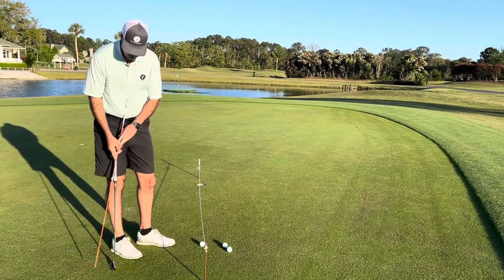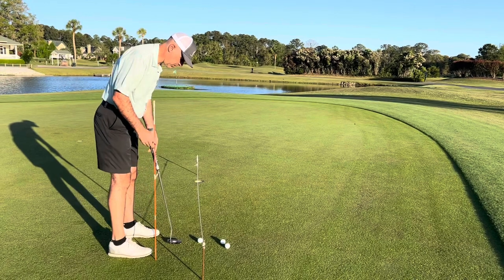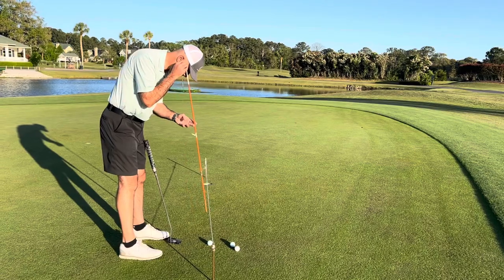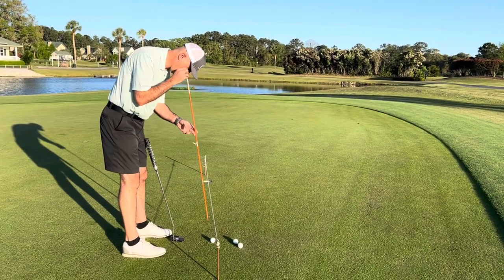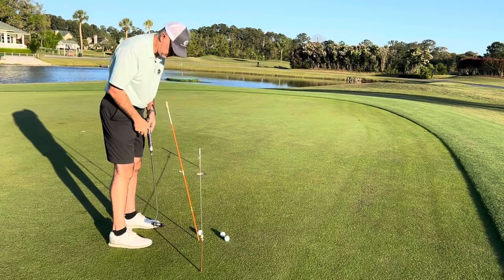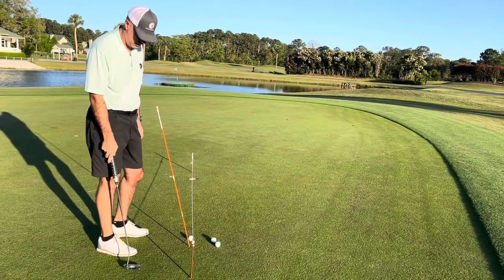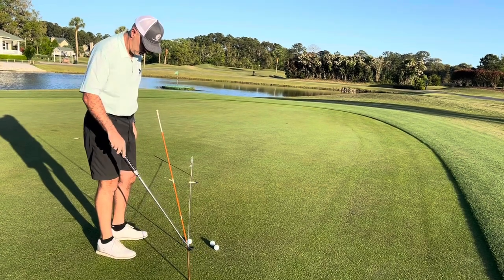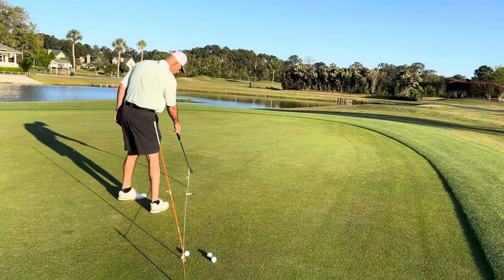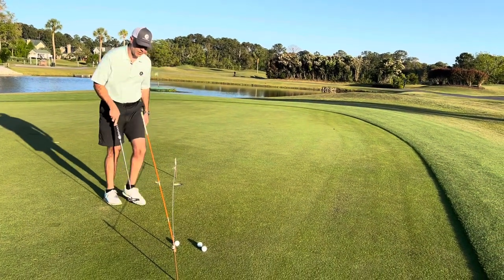Where some people get into problems is when they move further from the ball, or their gaze is at a different angle than the posts holding the string. For example, if my gaze is now at an angle — you can clearly see that the orange stick and the two posts holding the string are nowhere near the same angle. What you'd need to do is modify both posts to more closely reflect the angle of your eye gaze.